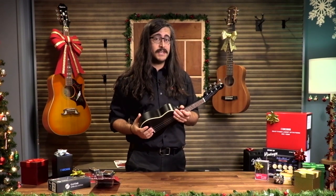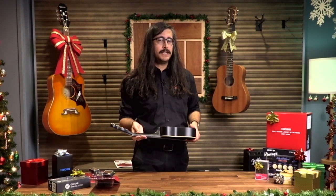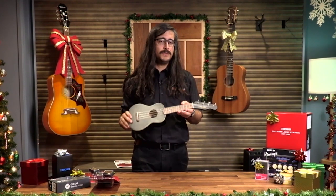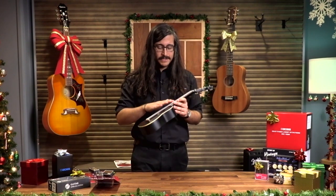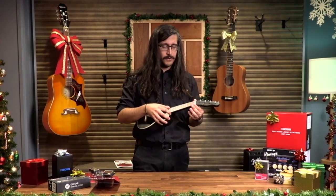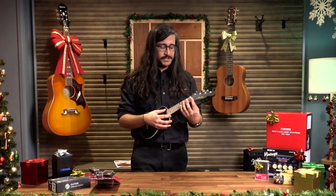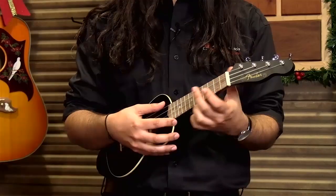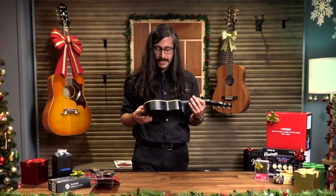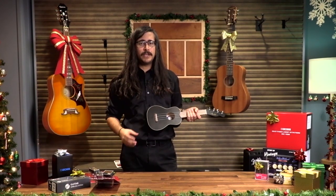This is the soprano size — the smallest size you can get. I find they're good for parents or relatives shopping for very young kids who maybe want a guitar but can't necessarily hold one yet. It's a great way to get them used to fretting strings on a fretboard. Ukuleles are nylon string so they're very easy to press. For somebody with small hands this is just a dream — you can do all sorts of stretches and chord shapes. It's a great gift not just for kids, but for somebody who wants a light, portable, easy instrument they can just kick back with and plink away.